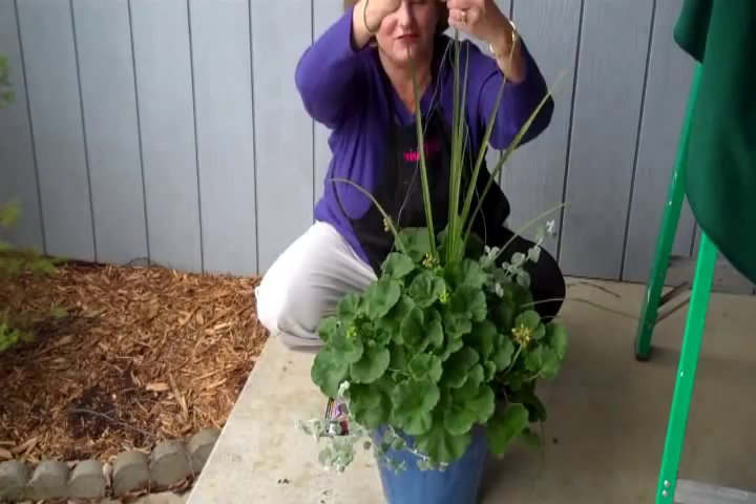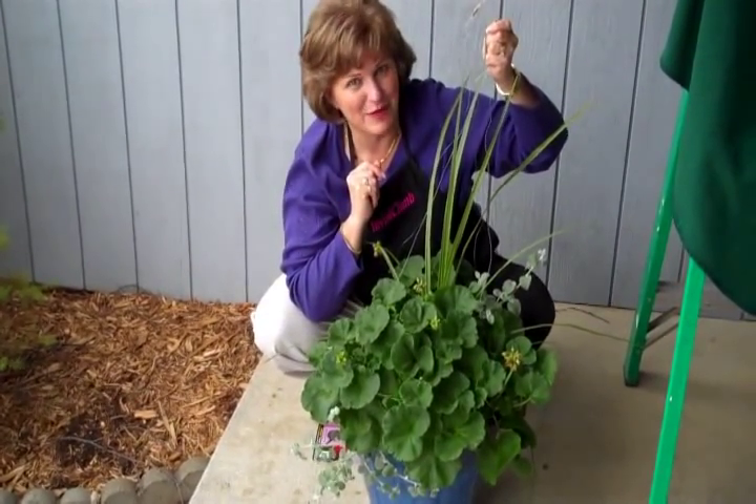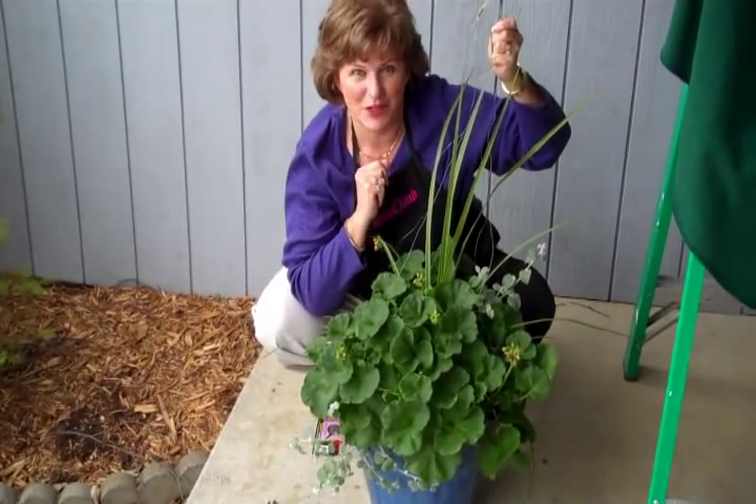When you've worked all the strands around the side — the four sides — ask someone for help when you hang this, because the pot can be quite heavy. Remember, it holds up to 35 pounds.